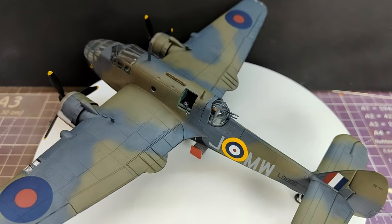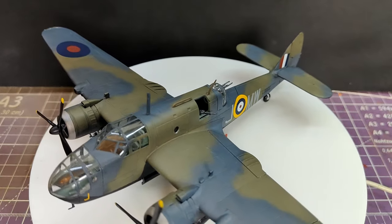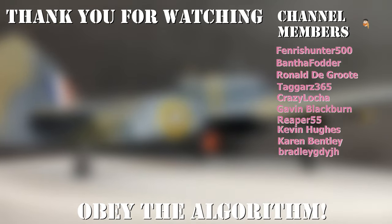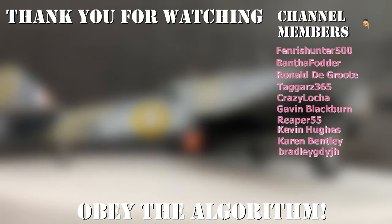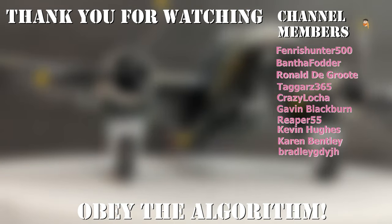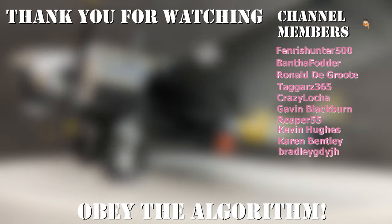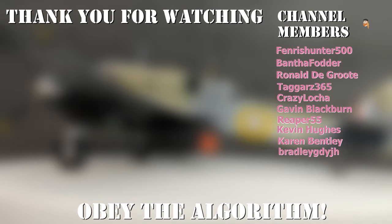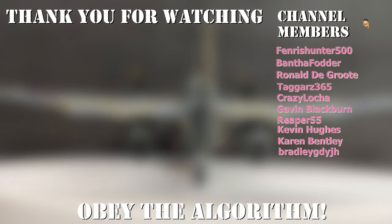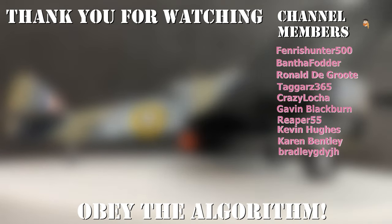Time to wrap this one up with a rating. The Airfix Bristol Beaufort Mark 1 in 1:72 scale — I give a solid 'you look sexy out of 10.' Thank you very much for watching. Don't forget to hit the like if you liked it, the dislike if you disliked it, the subscribe button if you haven't already, and potentially become a channel member if you are feeling particularly generous and would like to see regular updates of what is on my desk before they hit YouTube. Also, don't forget to let me know if you like this sort of kit — do you want me to build something bigger more frequently? Anyway, once again, thank you very much for watching and hopefully I will see you again in another video.